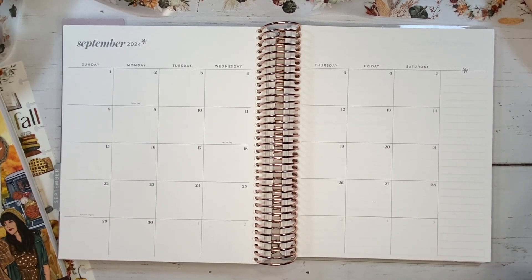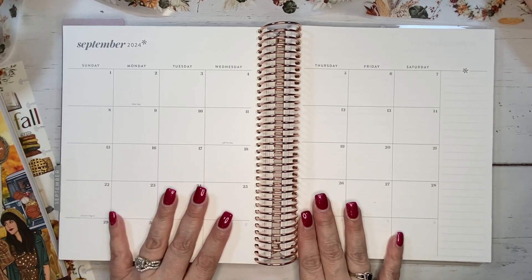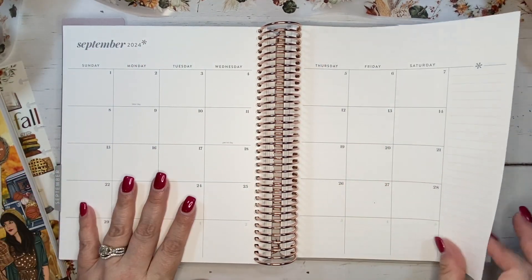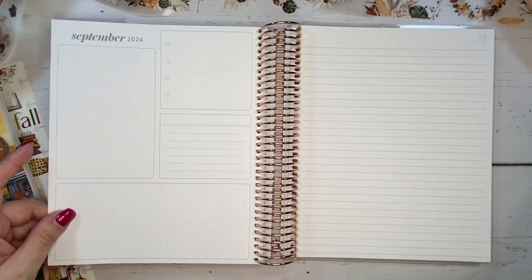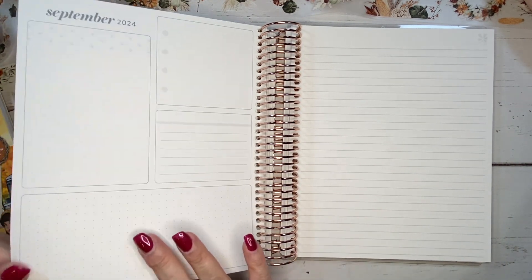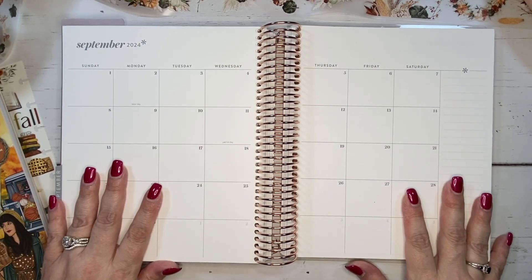Hi, welcome back. I'm Tina. Today I'm going to be planning in my Erin Condren Daily Duo. I'm going to be setting up my September monthly, and I'll see how far I get. I do need to also set up my dashboard and my notes page for the month as well, but first we're going to start here and see how it goes.